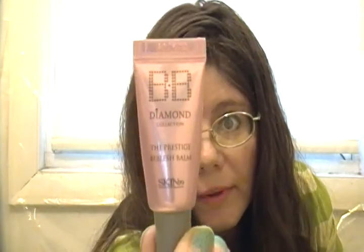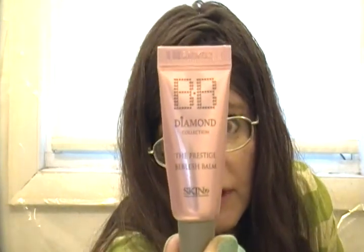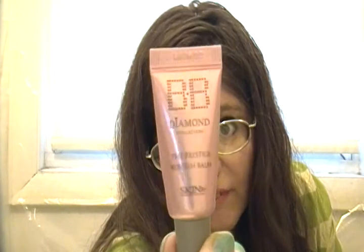The other BB cream is from the Diamond Collection, and I do love this one. I will repurchase it if I ever see it again. I've seen it on Amazon, though it's a little pricey. I'll definitely repurchase that one, but not the whitening one.